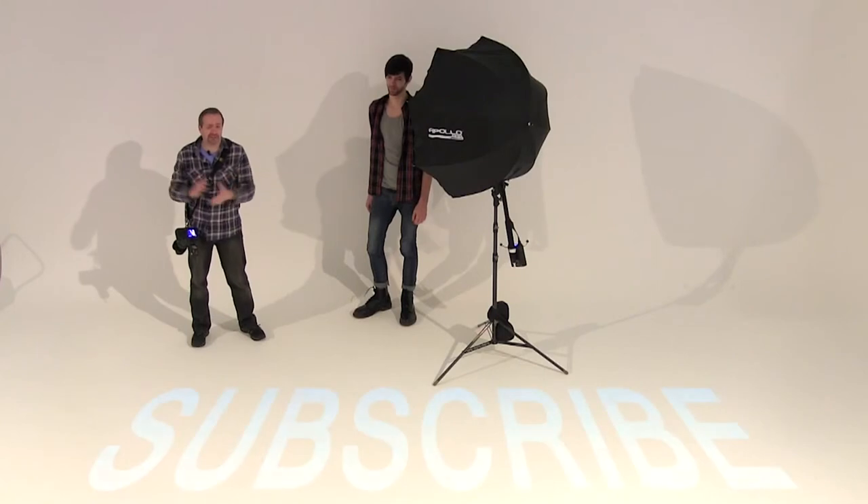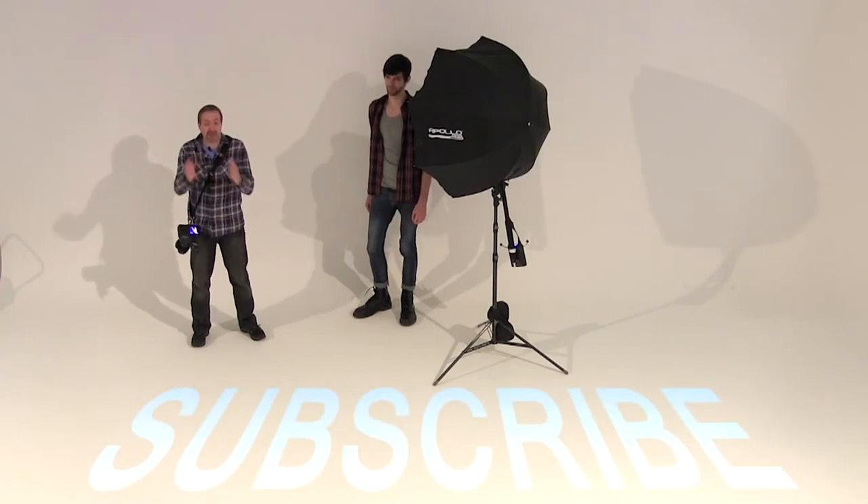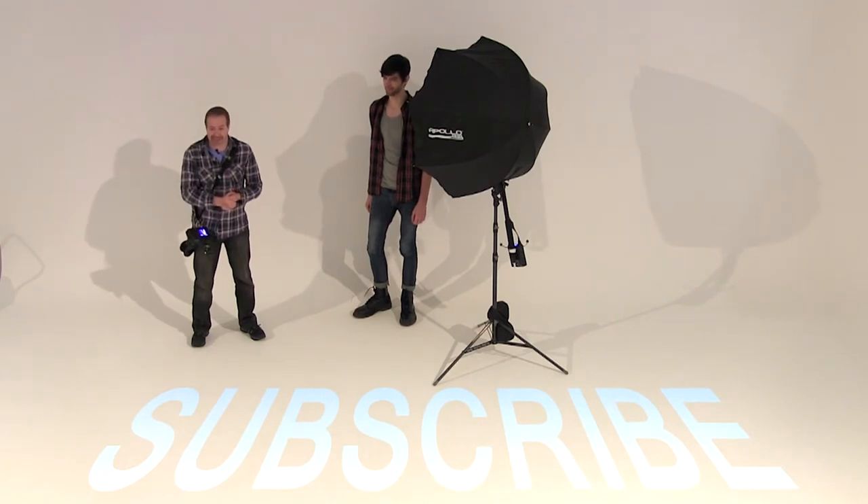So there we go — we got a great shot at the end of this shoot. If you've enjoyed this video and you want to see more videos by myself and the other amazing presenters here on AdoramaTV, you've got to click on the subscribe button. I'm Gavin Hoey. Thanks for watching.